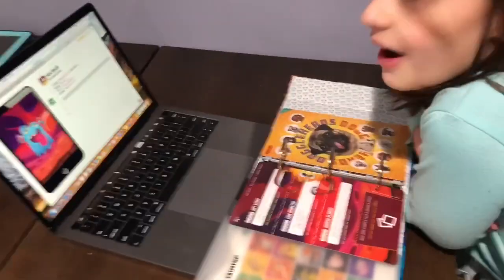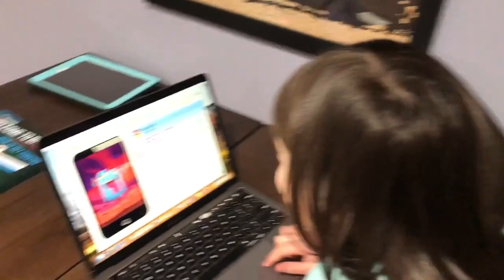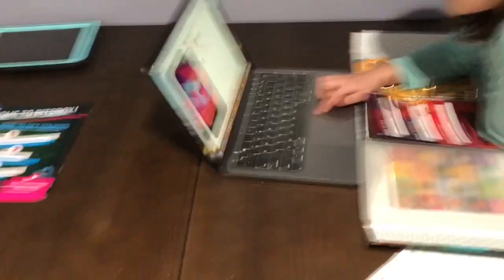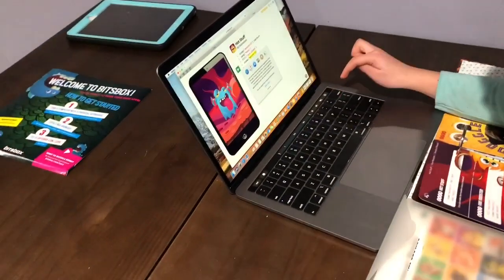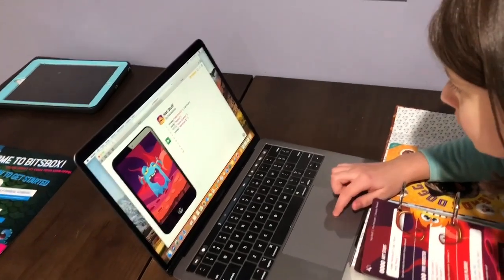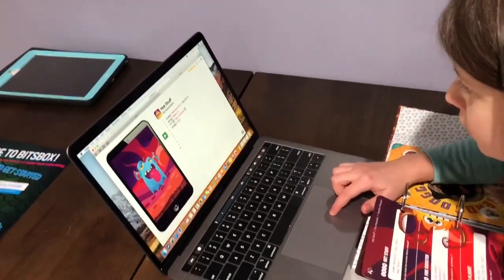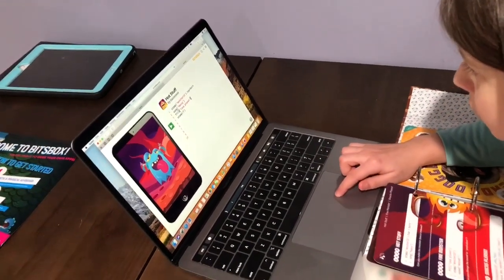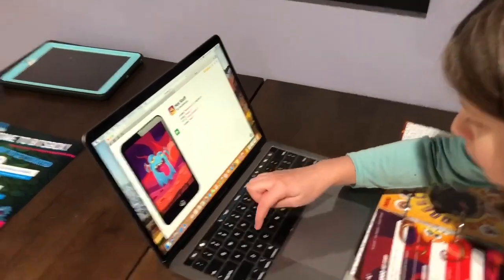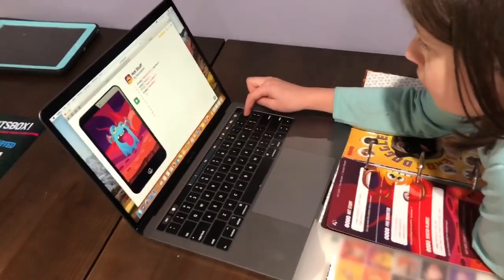Super fun, super easy to set up. Now Lovey says she's going to play with this all day — and she says it's better than Fortnite! You heard it straight from the kid. In summary, that's what we've got. If you have any questions, leave a comment below and check out the Bits Box website — they have much better explanations than my ramblings. As soon as she's done I'm going to sign up for the year because I'm even more impressed seeing it in person than I was online.